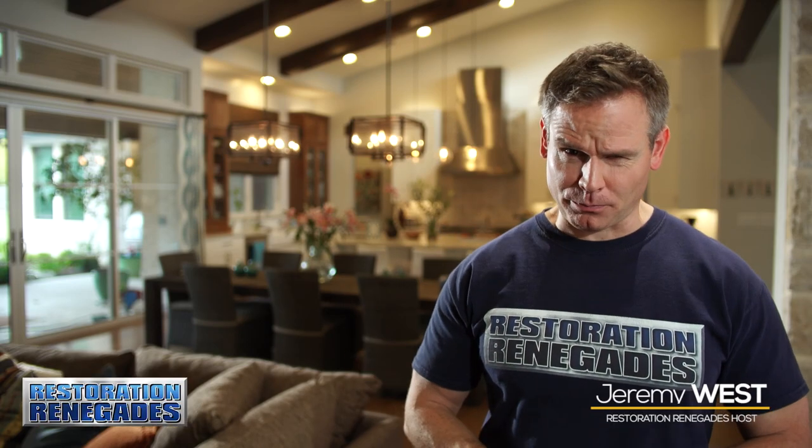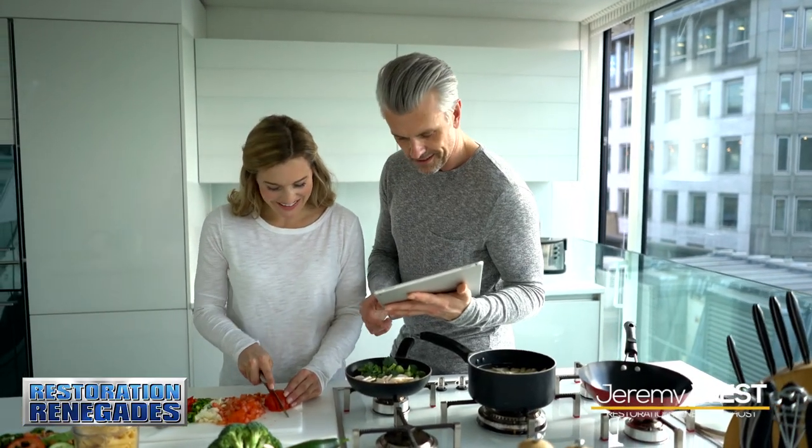So you decided to try an experimental recipe along with a team from your favorite reality cooking show. Only they must have edited out the part where the flames leap out of the pan of salmon and catch the entire kitchen on fire. What you do with the blackened salmon is up to you, but here's Dalworth Restoration with a tip on what to do with your blackened kitchen.